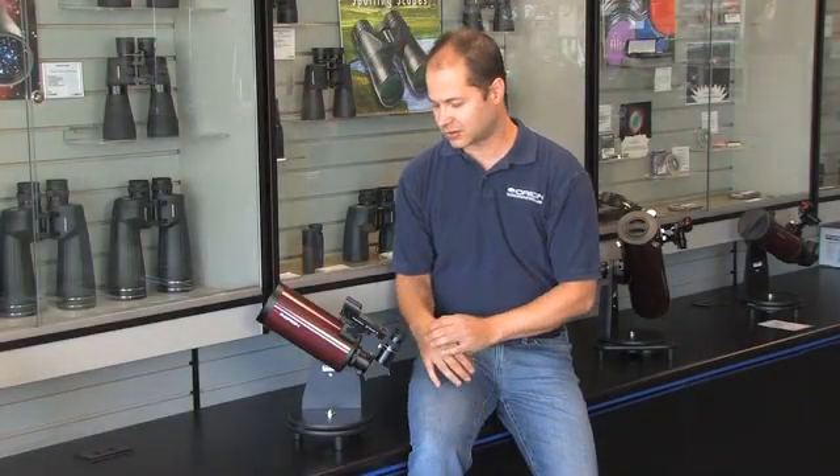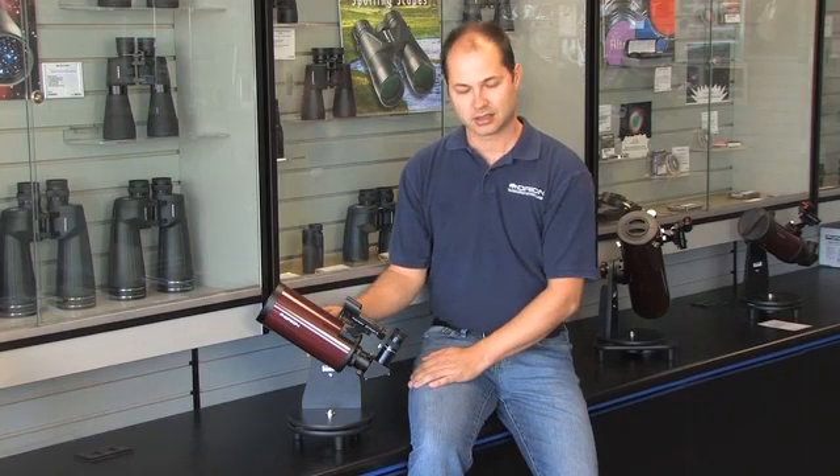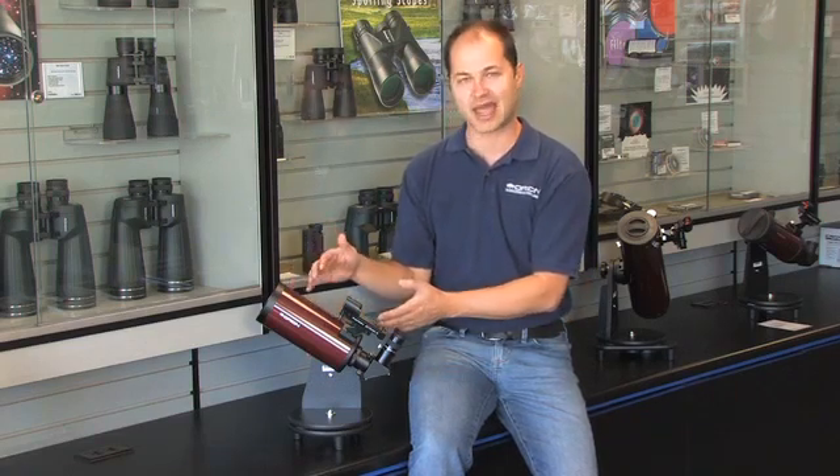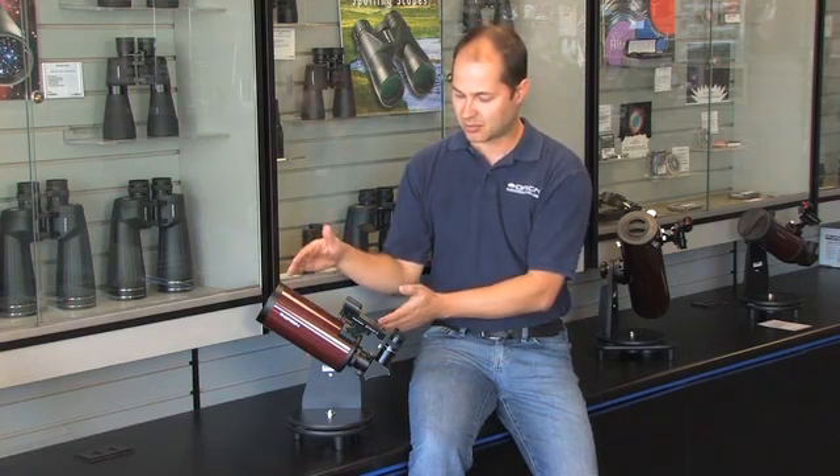Hello, I'm Ken with Orion Telescopes and Binoculars, and here we're looking at the Orion StarMax 90mm tabletop Maksutov-Cassegrain. It's 90mm — it's a Mak-Cass, which means it's a very compact system.